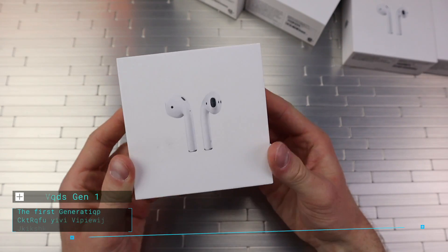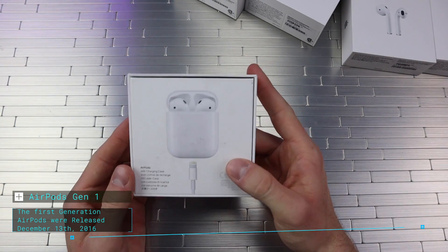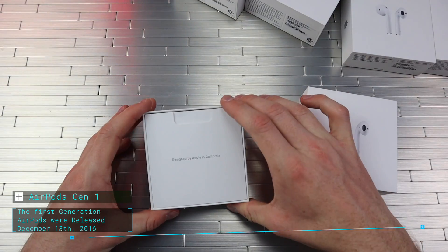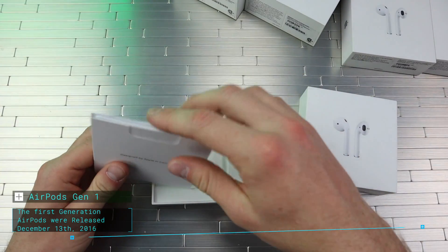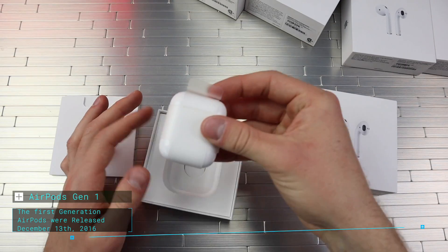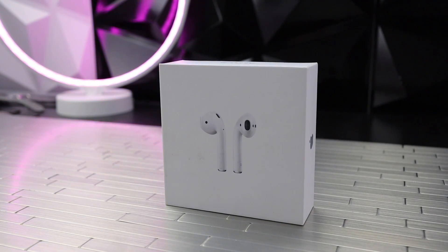The AirPods Gen 1 — it just says AirPods on the top, and on the back it says AirPods as well. We open them up and we get 'Designed by Apple in California,' some of the classic stuff. Then we got the AirPods themselves wrapped up, and then we got our charging cable underneath.